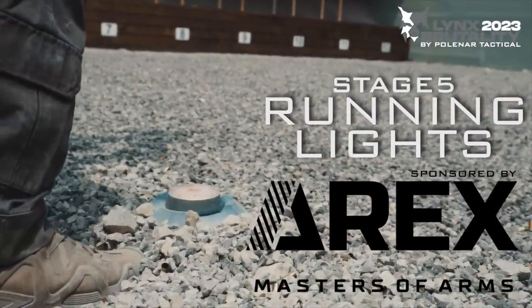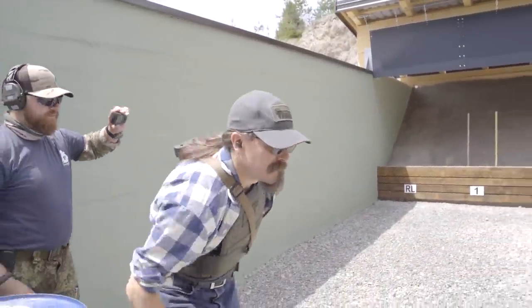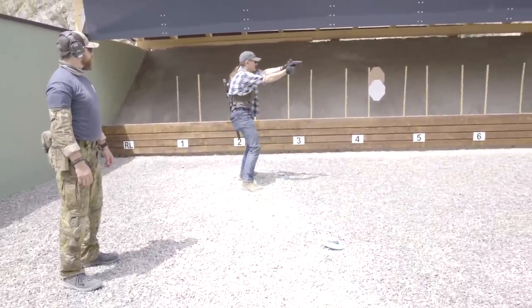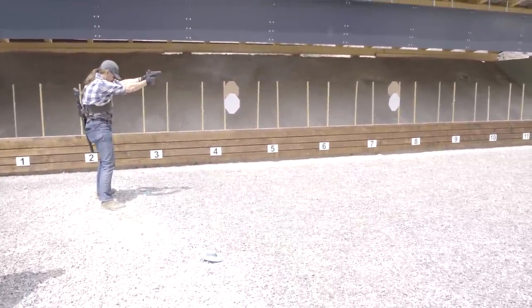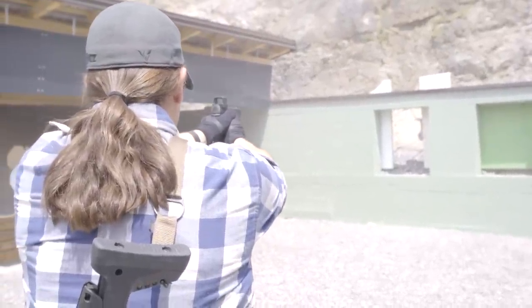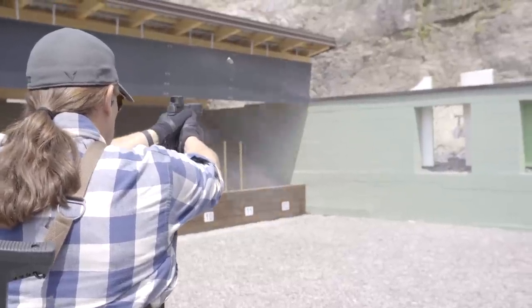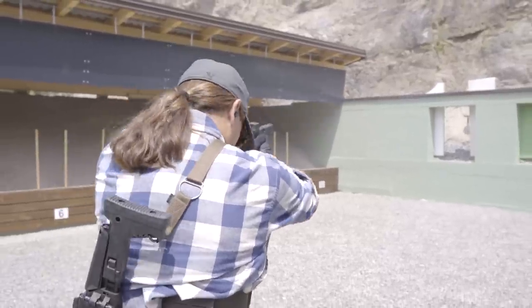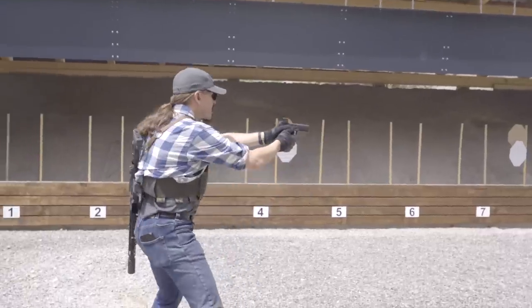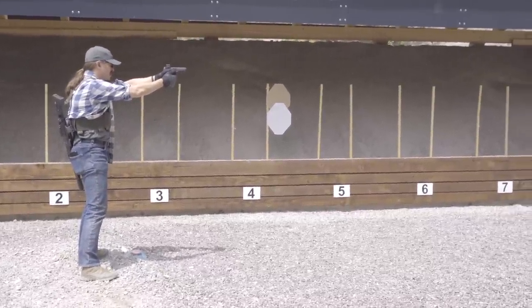Moving on to Stage 5 — this was a really cool, interesting set of props. The range had a set of three lights on the ground, and every time they heard a gunshot — running kind of like shot timers — one of the three lights would come on and the others would turn off. The idea here was there's a single hanging steel plate in that window, and you have to make 24 hits on it. You make a hit from one position, and sometimes they're harder. A white tag board blocking part of the window is considered a no-shoot — hit that and it's a 60-second penalty. Once you make a hit, you look down, find the light that is on, and make your next shot from that position.